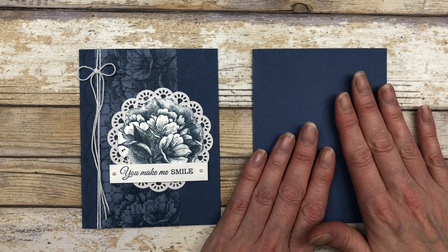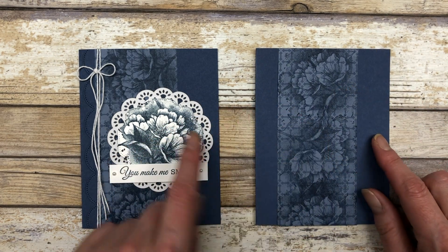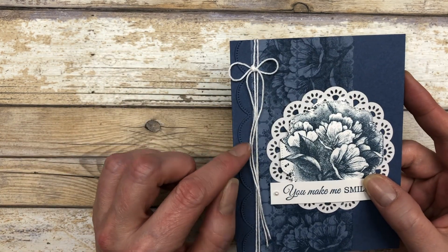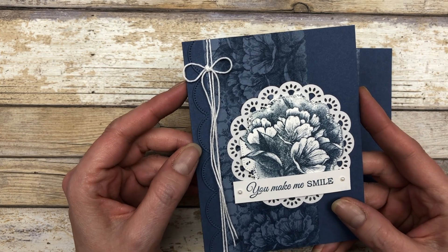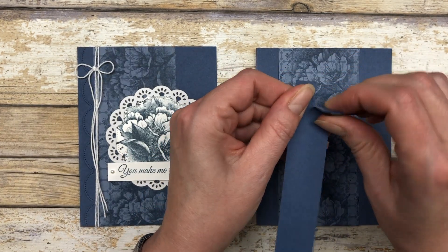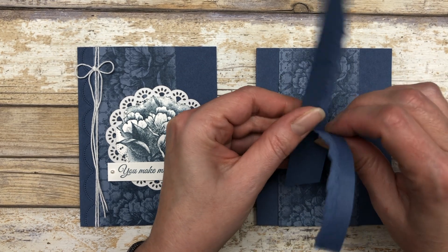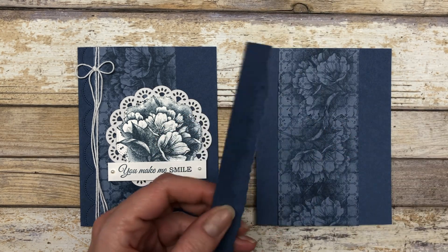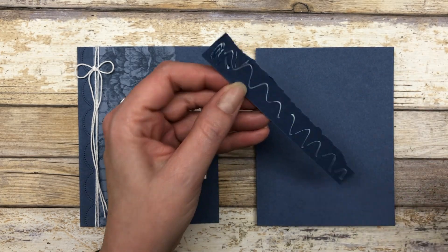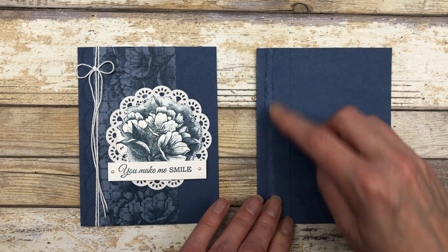We're again using Misty Moonlight cardstock for the card base, and this stamped piece will go on top. Before adhering it, I want to create a decorative piece for the side of the card. On this particular card I used one of the scallop dies from the color and contour bundle, but you can easily create a fun alternative by paper tearing instead. Take a one by five and a half inch piece of Misty Moonlight cardstock, tear it in half, and adhere it down on the left side so you have that torn edge.